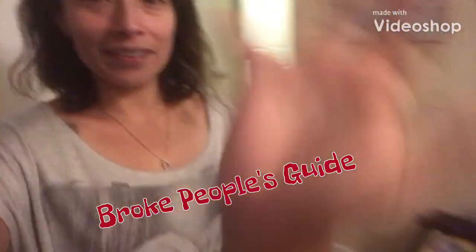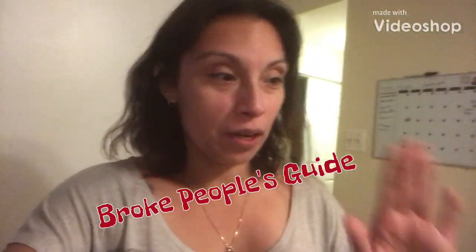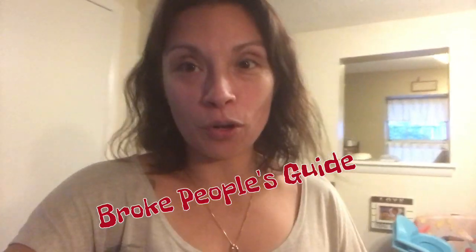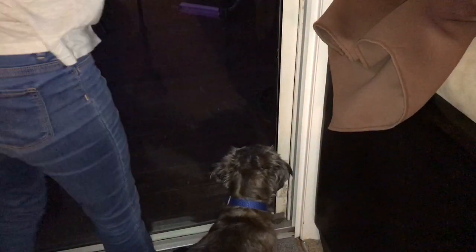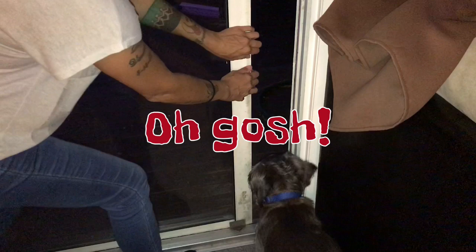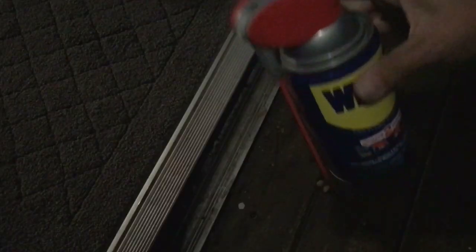Hey guys, welcome back. This is just gonna be really quick. My sliding door is hard to open — it's sticky. All you need is some WD-40. The door is pretty hard to slide open, so this can comes...